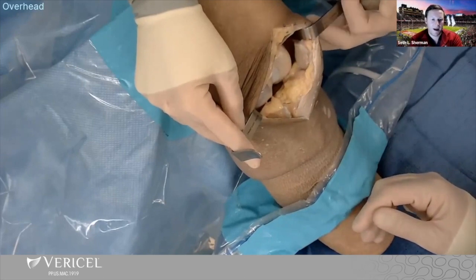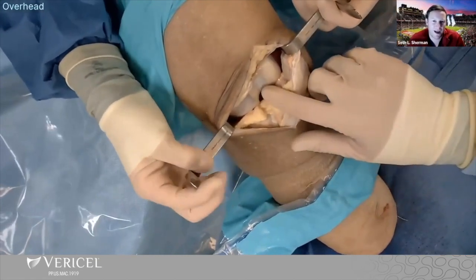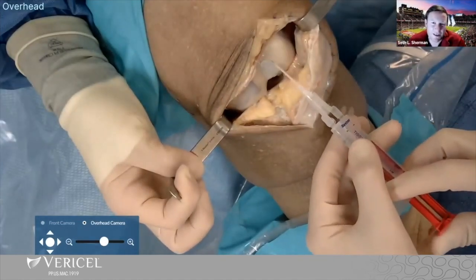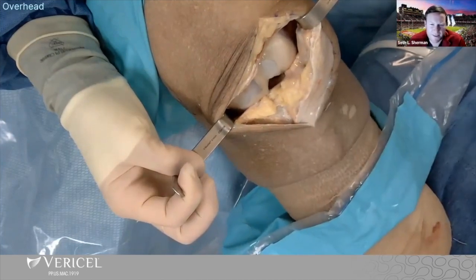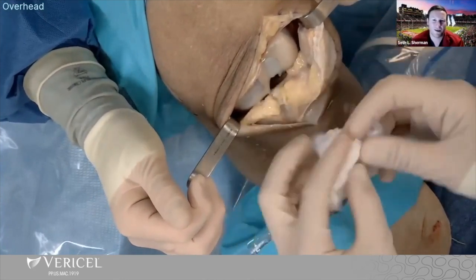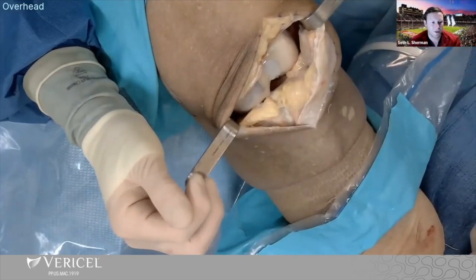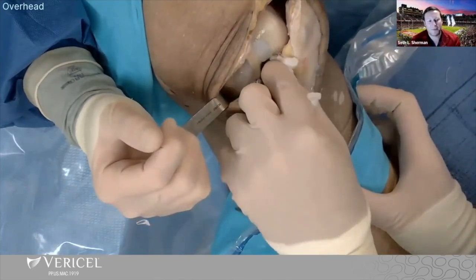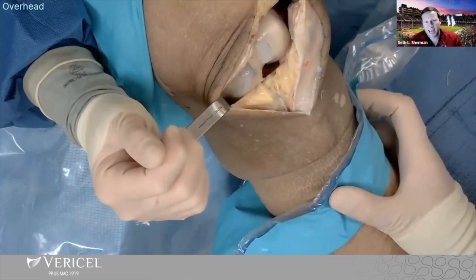If I have larger defects or any areas where I'm less contained or just worried about it, I'll have a low threshold to do 6-0 Vicryl or even mini anchors loaded with that. Those are all options — just less frequent these days with the current-generation MACI technique. The patella cartilage is the thickest in the body, so I actually find I have more comfort in my patella than in my trochlear or condyles — less need to suture in that location. There was a question about concomitant osteotomy, MPFL, and MACI — the order of operations: can you walk us through that?